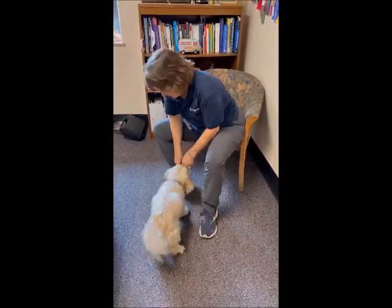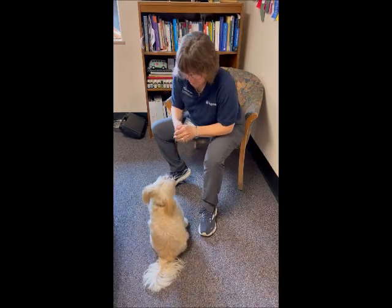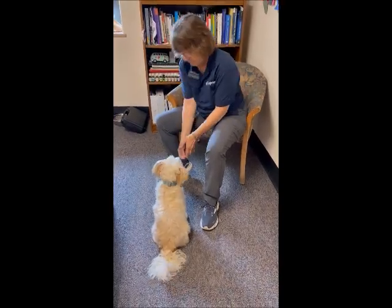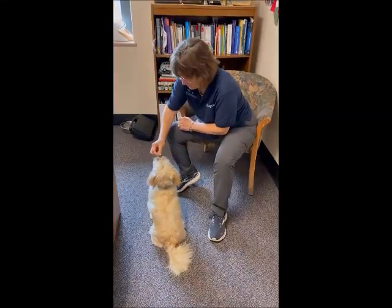You want to try it again? Sit. Good job. Good. One more. Stand up. Good job. Sit. Good.